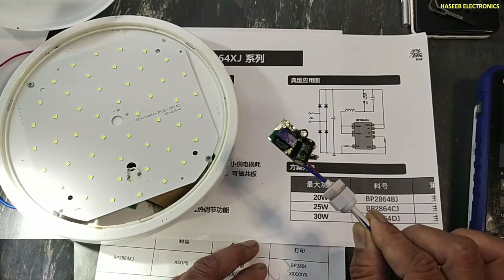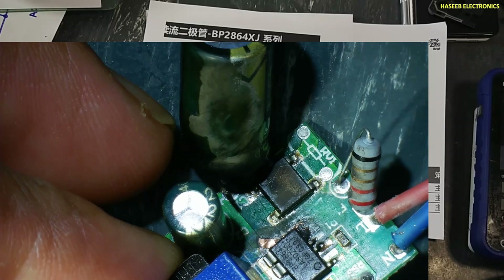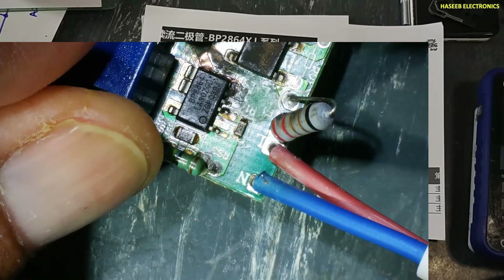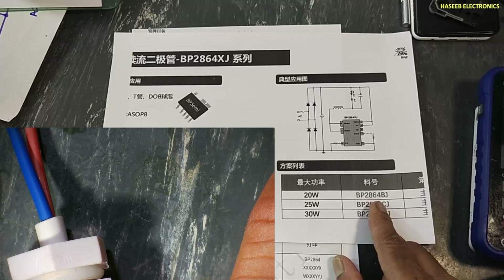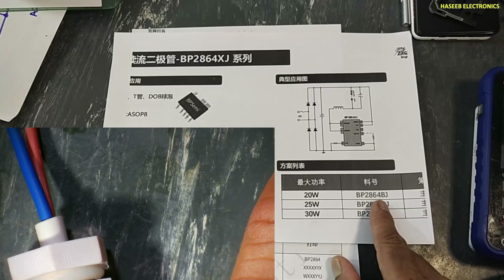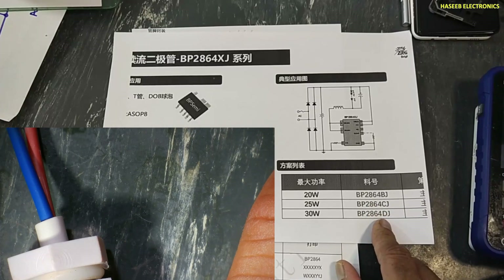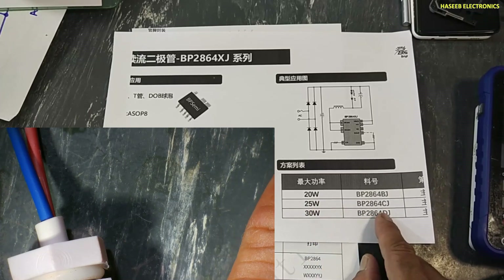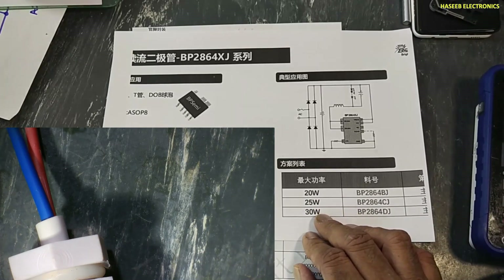The IC used here is BP2864 — Bright Power 2864. In the 2864 series there are different variants: BJ, CJ, and DJ. BJ is for 20 watt, CJ is for 25 watt, and DJ is for 30 watt LED panels.